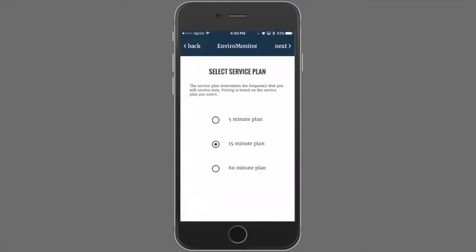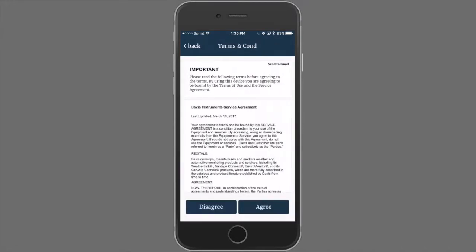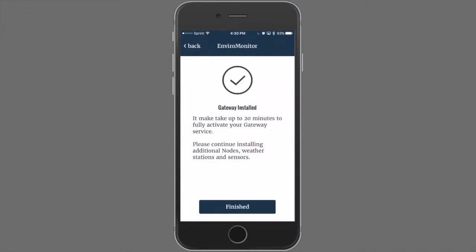Click Next. We have three service plan levels available: a 5-minute service plan, a 15-minute service plan, and a 60-minute plan. We'll select the 15-minute plan and click Next. Please read the Terms and Conditions. You can select Send to Email in the upper right-hand corner if you wish to review them separately and agree. And that is it — the gateway is installed.